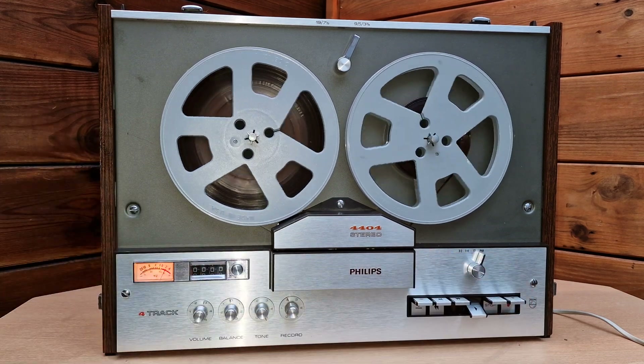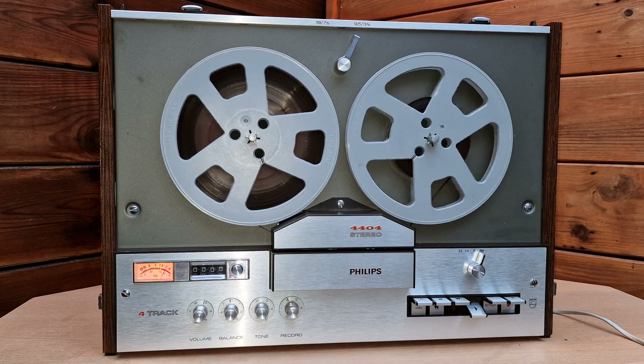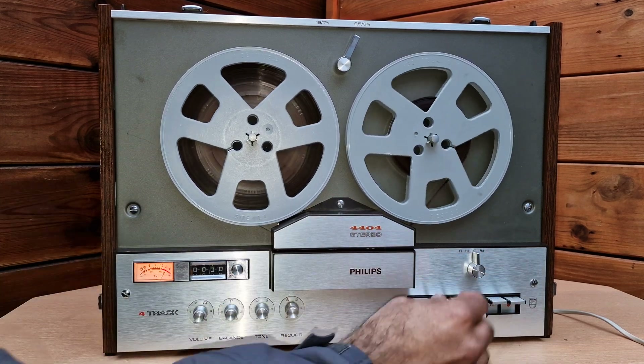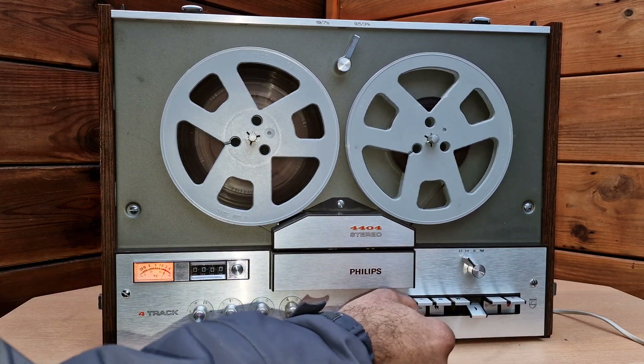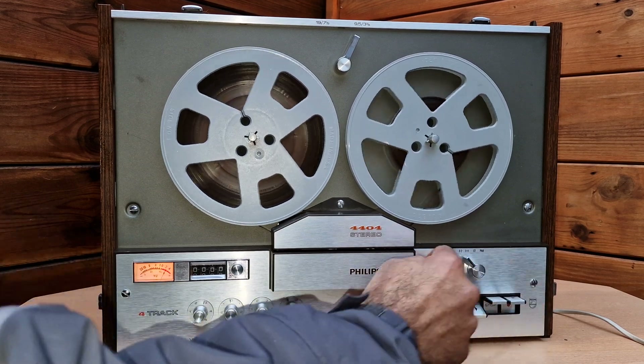Here you can see the music and audio mixed together. All four tracks are working — this channel is the stereo audio from the speaker, and this one should be the music.